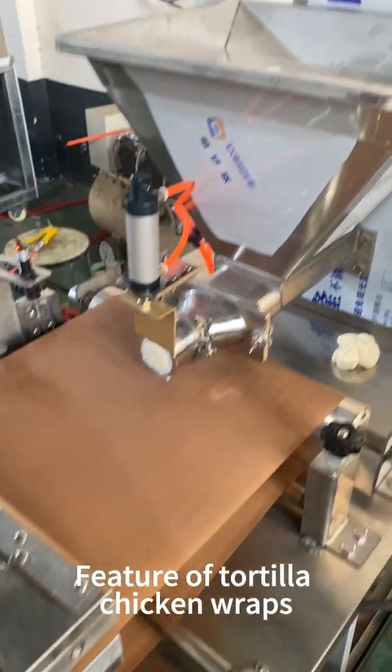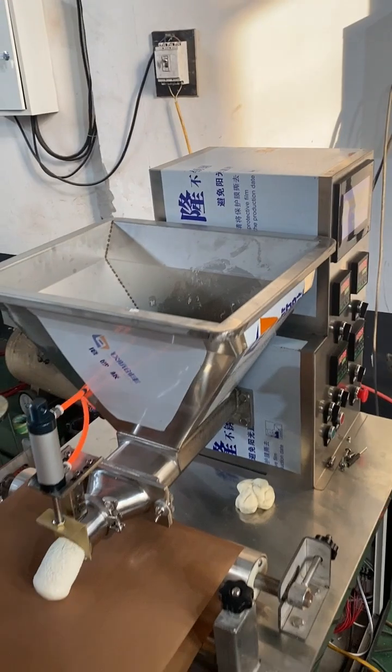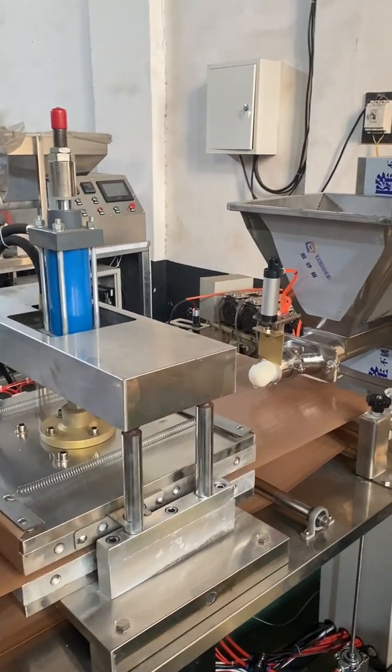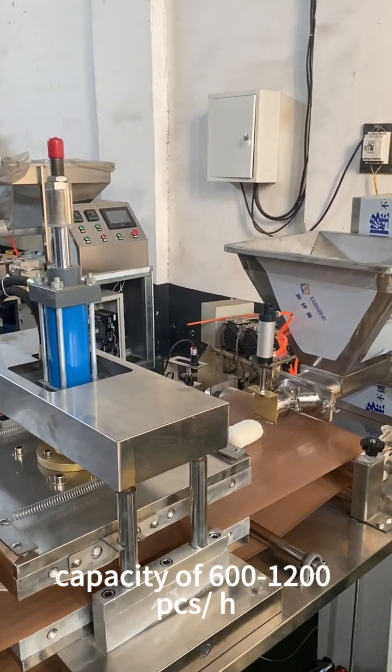Features of Tortilla Chicken Wraps and Tacos Machine. High Production Capacity: This fully automatic Arabic pita bread making machine has a capacity of 600 to 1200 pieces per hour,